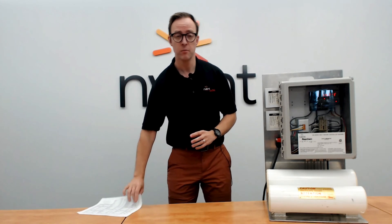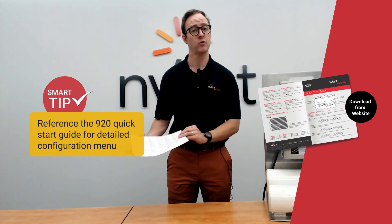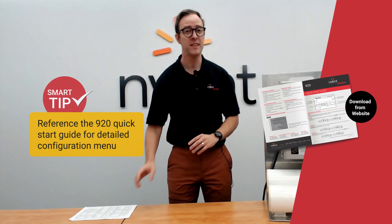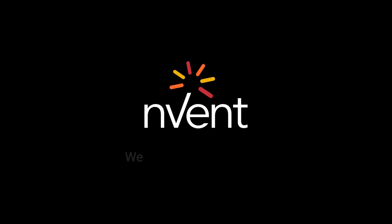Today we went through some typical programming of a 920. For more intricate and detailed programming of 920s, please refer to your configuration sheet and talk to your local Invent Thermal representative — they will be happy to assist you in that programming. Have a great day and happy programming. Invent: we connect and protect.